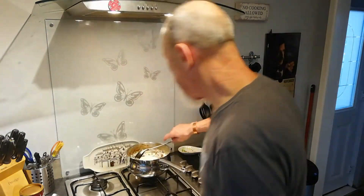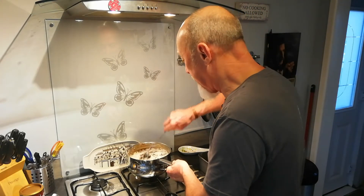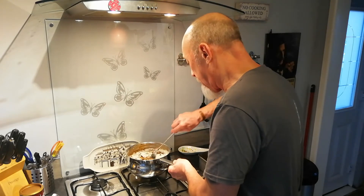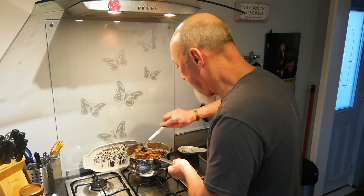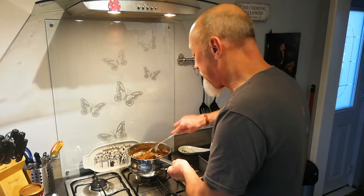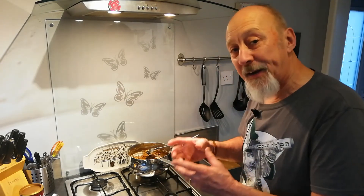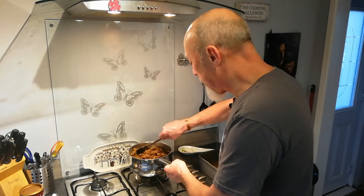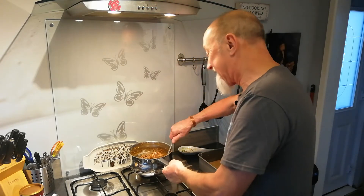Eight ounces of self-raising flour — this is going to dry everything up and become quite a dry mixture. Give it a really good mix until the white flour has blended with all the cake mix. If when you add the flour it becomes too solid or too sticky and you can't work it, you can always add a little bit more water to loosen it up. You don't want a wet mixture, but you don't want it rock solid like cement either.